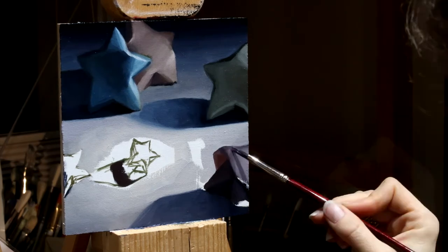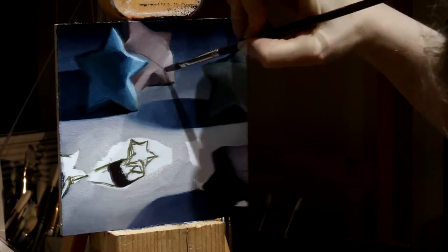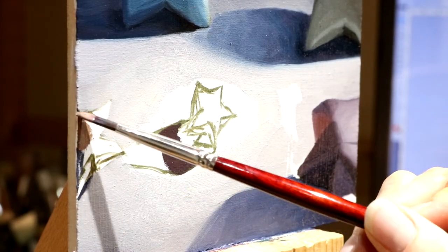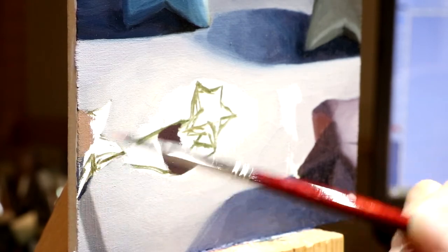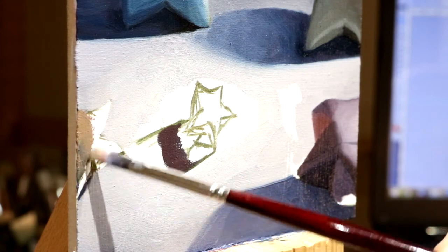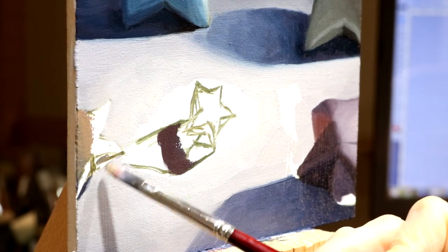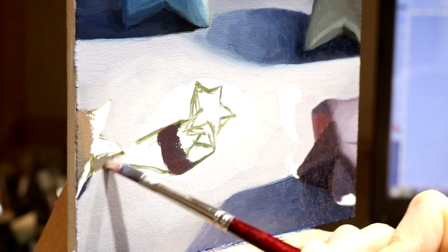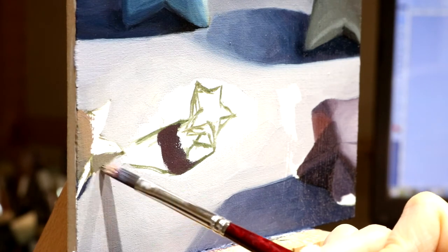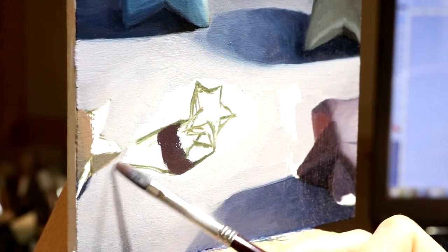One of the fun things about painting these stars is that they have all these different facets, so there are a lot of different shades and values involved. Now you can watch in real time as I paint this little half star over on the edge. I started with a nice layer of the mid-tone, wanting to get the edge covered first and then work my way in from the edge of the canvas. Next I'm going to go in with a slightly darker color to show that the back side of the star point is in shadow. Then I bring in a little bit more of the light-colored background to clean up my shape.